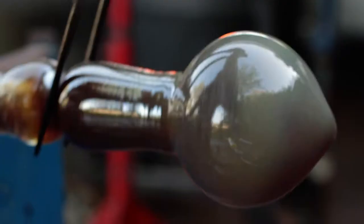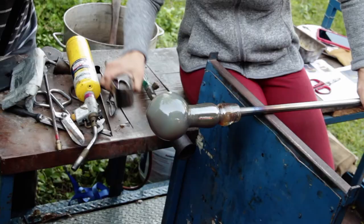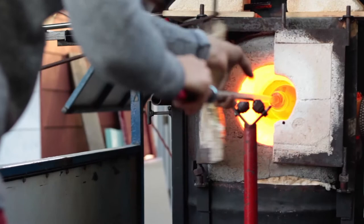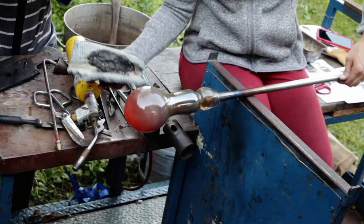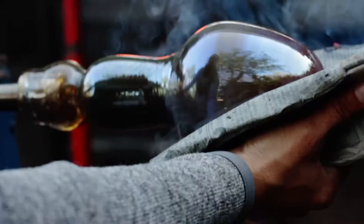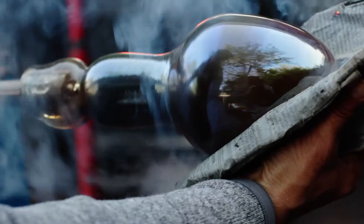The jack line is another constriction formed at the head of the pipe. The piece is further inflated while the bottom is cooled using the back of the jacks. Reheating the glass in between steps is essential in allowing it to stay malleable. The newspaper is a great shaping tool — because of its flexibility, it's almost like shaping the glass with your own hand.